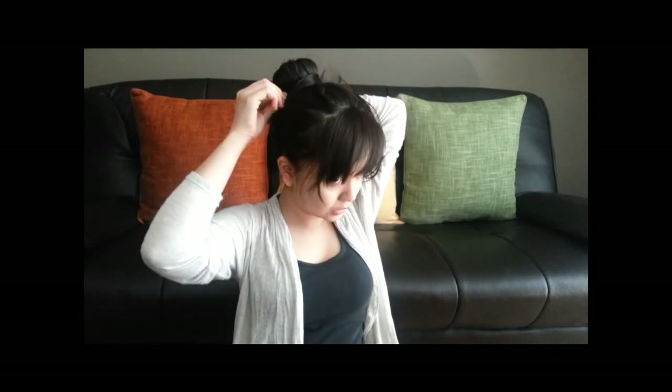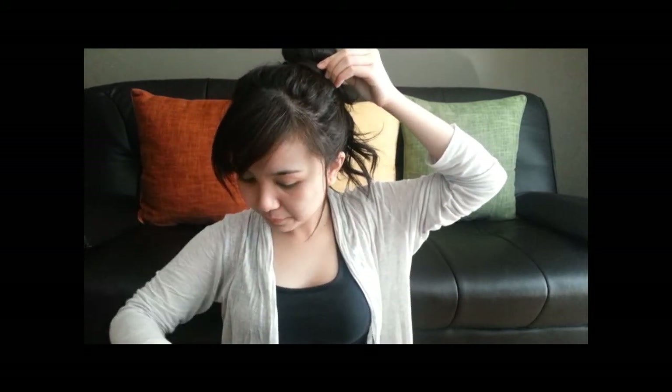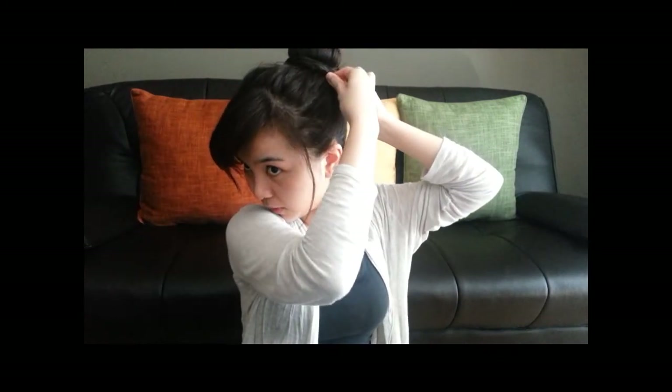Get a bobby pin and pin it underneath the bun. Get another one and pin it as well. Pin any remaining strands — I've never done this with curly hair so I wasn't sure how it would come out. Now that you're done, if you have extra hair coming out from the bun, just get a bobby pin and pin it underneath the bun.